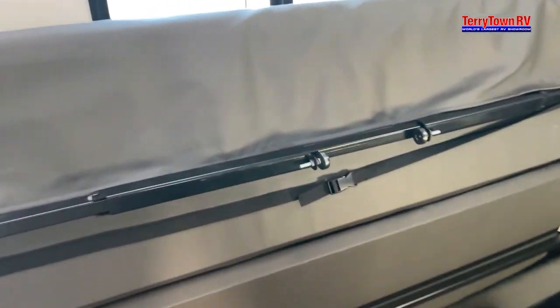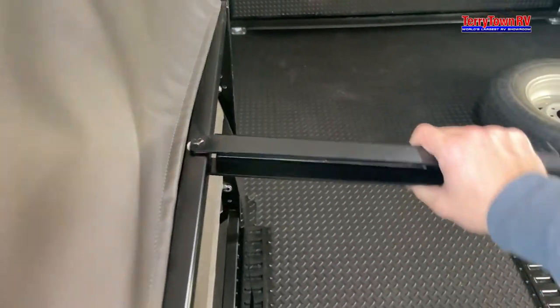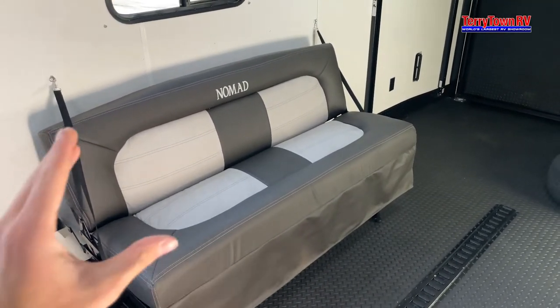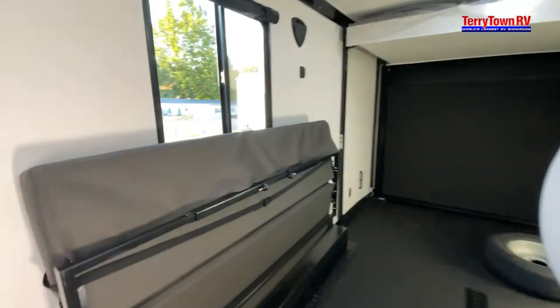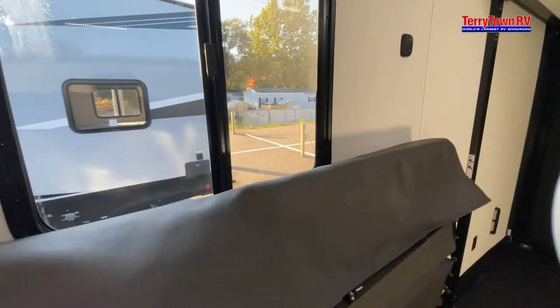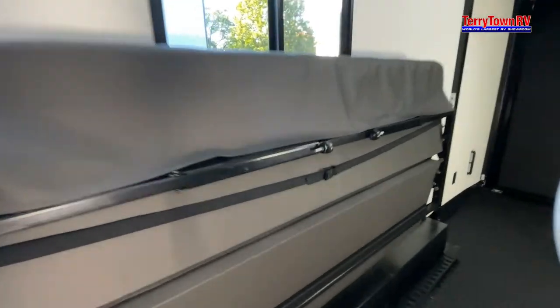Coming over to your couch here, you're going to use one arm — pull out your legs on both sides. Once you pull that bottom part down, you're going to want to lift up and push in and it'll eventually fold. Pull up from the top, keep pushing down and it'll scoot right in to become a bed. To put it back: pull it back up, pull the bar up, put both legs back in, grab from under here and pull it up — the bed will start to fold down. Make sure both legs are in and go ahead and clip it back in.